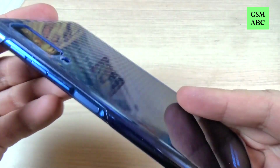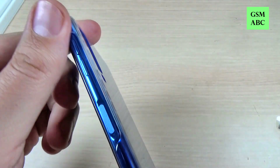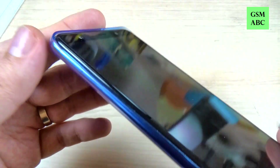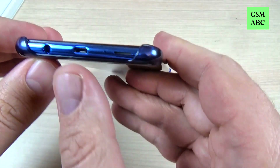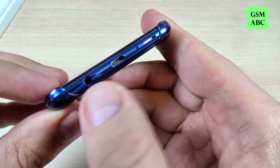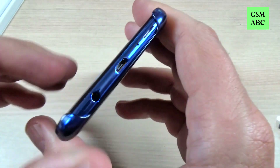Here we have the volume buttons and the power buttons, and in the bottom it's open for the jack and for the charging cable.